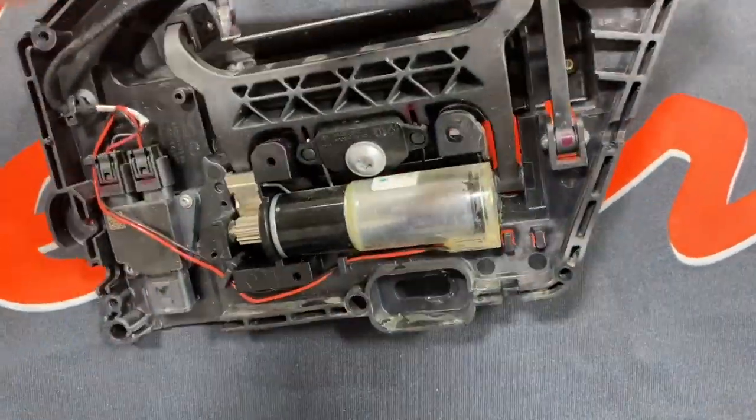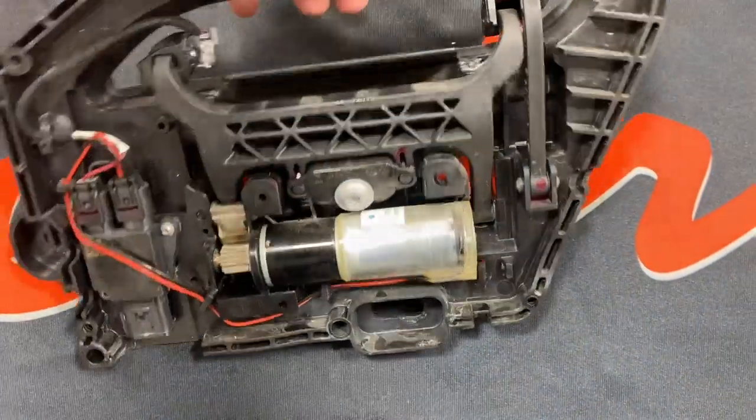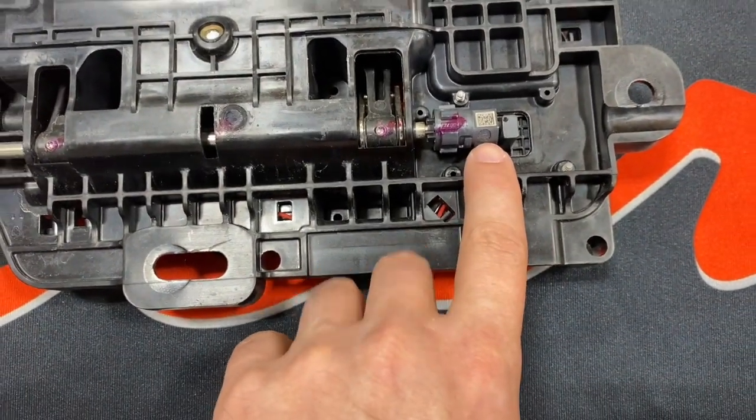You can see there's a different motor, there's a different control module, and now there's a hall effect sensor instead of microswitches.